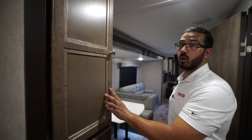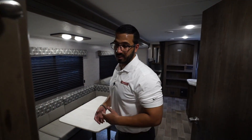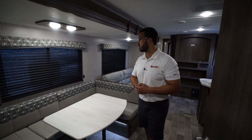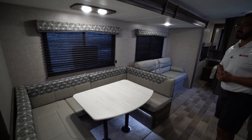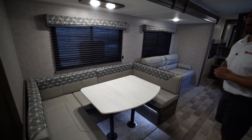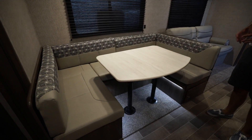Moving over to the side you'll see the recessed cooktop with a glass cover, so you can utilize this as prep space. It folds up and back, kind of doubling as a backsplash, and opens up the three burners. The knobs do light up if you choose, or you can turn them off. The oven is right here in case you like to do some baking, and that same knob controls the light in the oven too.